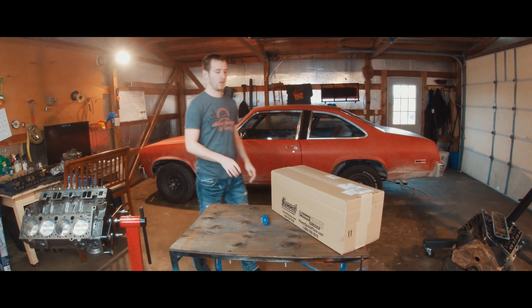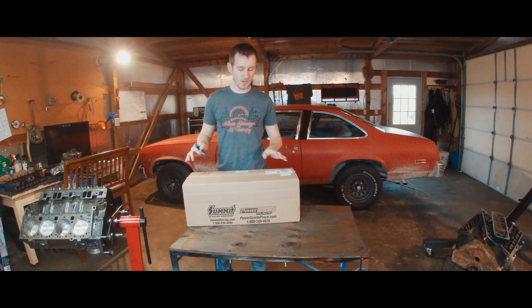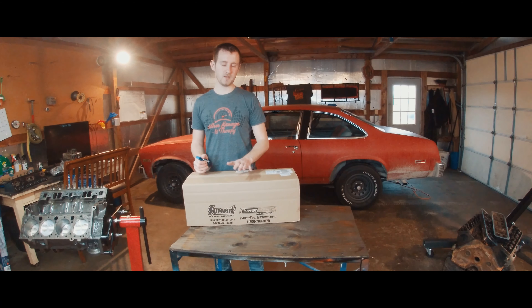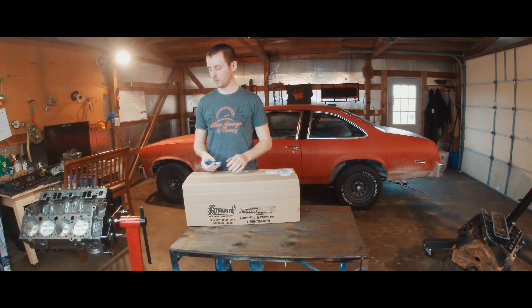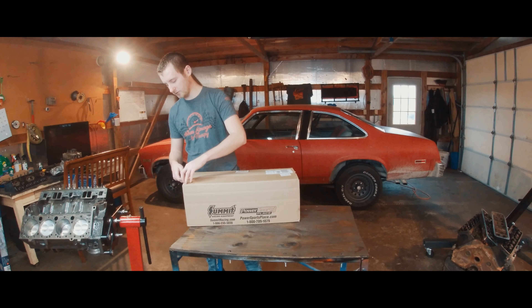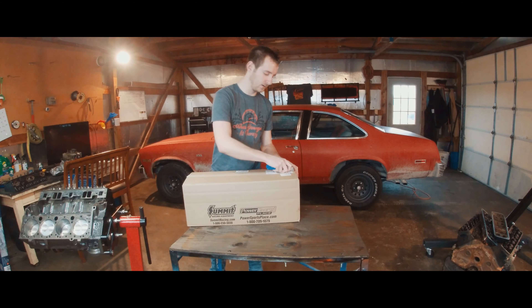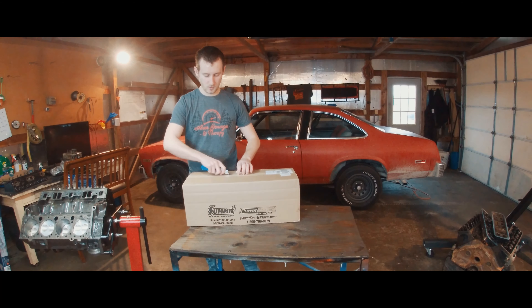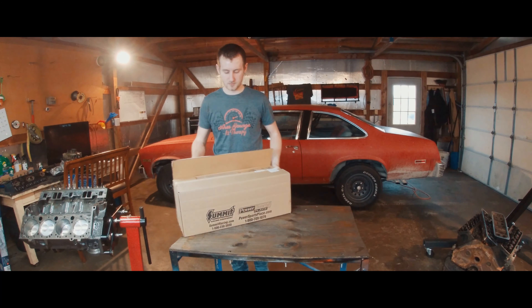This is the big one. I tried my best not to look at the shipping information because I didn't want to know what was in here, to have a better reaction for you guys. But sadly two parts got back ordered, so I mostly know what's in here - should be timing stuff. Timing stuff, I also mean cam and everything along those lines. I've never ordered a cam so I am really excited about this.